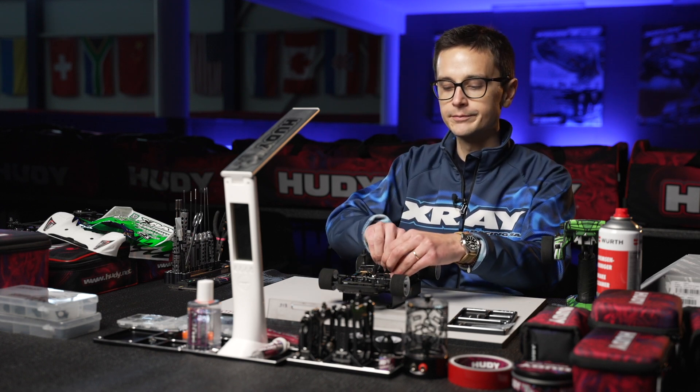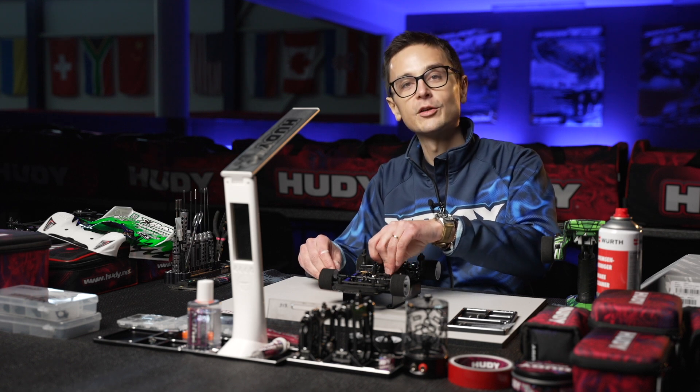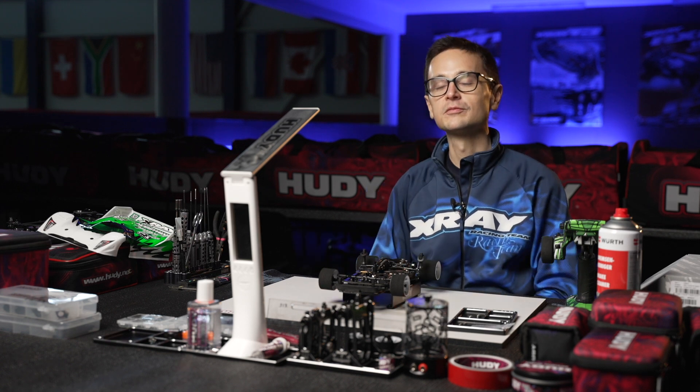That concludes the diff tech tip video for the X12.